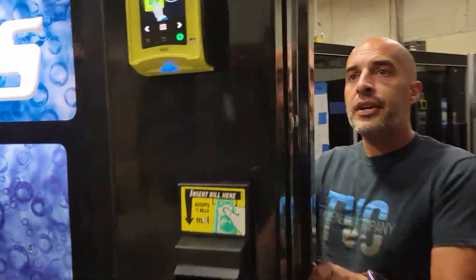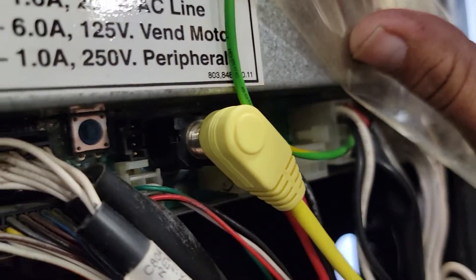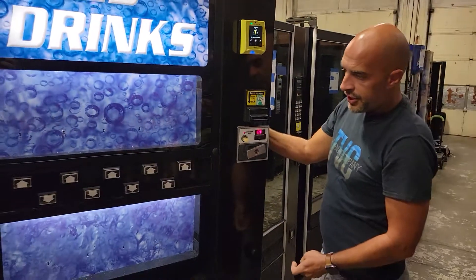This is how to set the prices on a Dixie Narcone. Press your menu button right there, little blue button. Come around to the front — CHD.